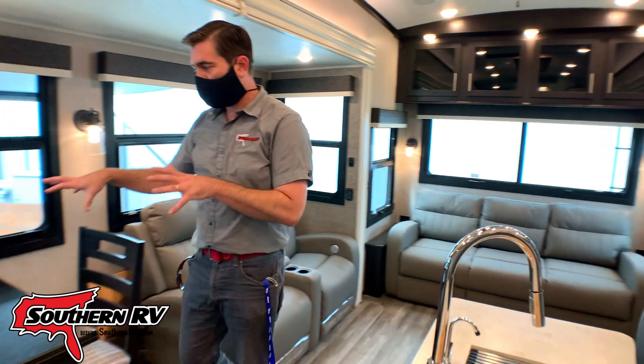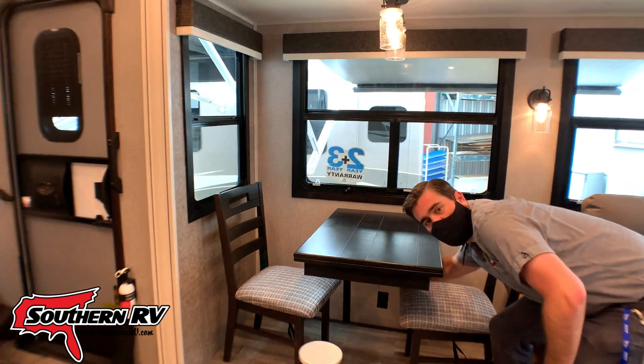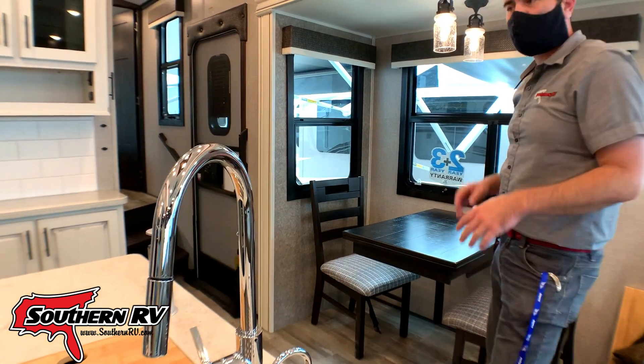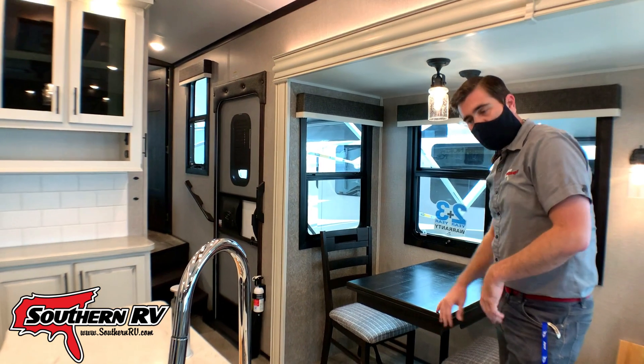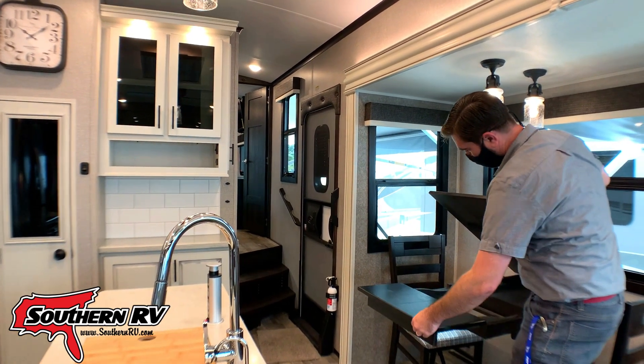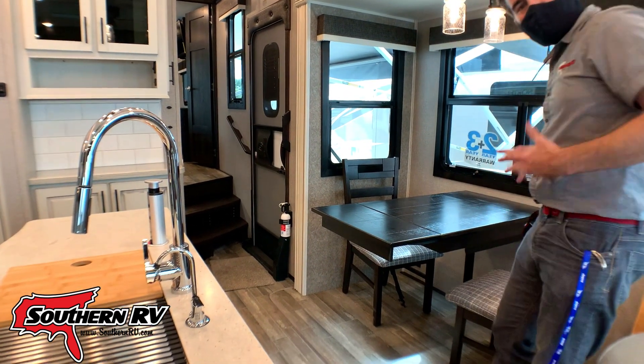Over across from that we have our dining table. Notice that it has no pedestal, no legs — it's attached to the wall, so nothing to hit, making it easy to get in and out of. There are two folding chairs that come with it. It has an extension to make it a little bit longer — pretty simple. You open it up, slide it, and flatten it out.